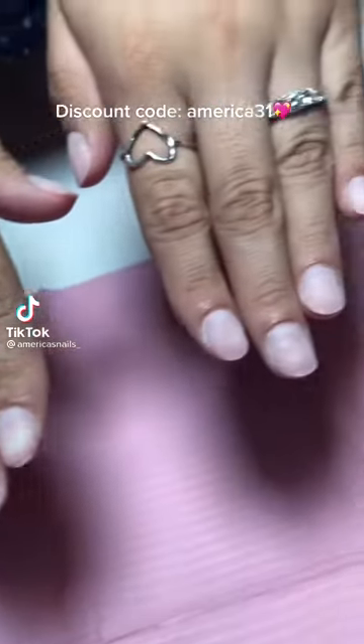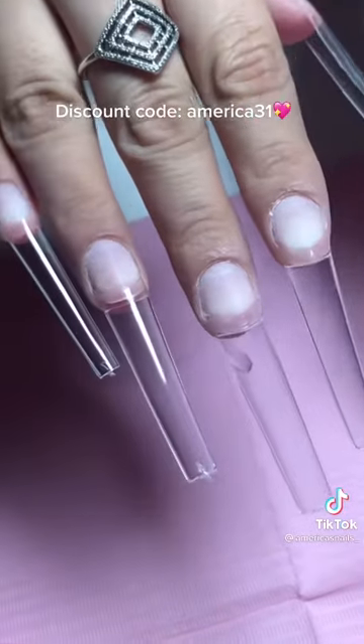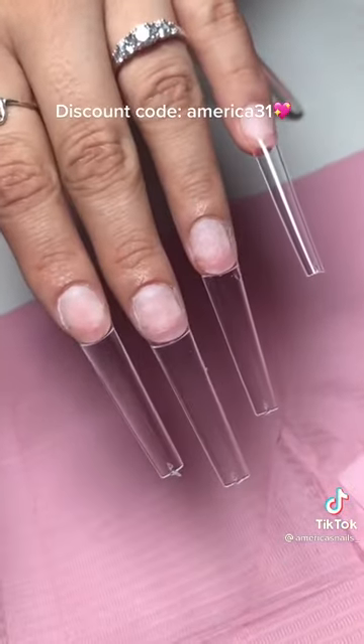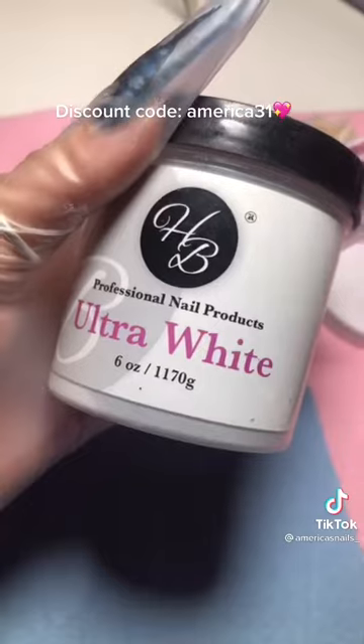Discount code AMERICA31. I'm trying out Rory Tino supplies and these are the nail tips I'm using from her website. I really like them — they're my favorite right now because I don't have to shape or anything, I just cut to the length and it's ready for application.